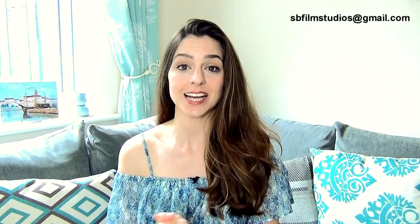You can send submissions to me by email at sbfilmstudios@gmail.com. All these details are in the description below, so you don't need to worry about remembering anything. I will need your submission by the 30th of June 2019, so you don't have long to learn and record this song.